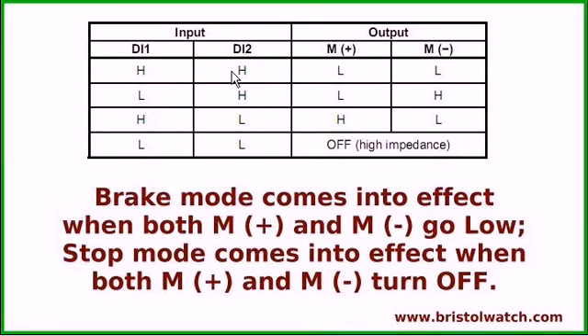Here is a truth table of the D1 and D2 inputs from the microcontroller, as opposed to the motor plus and motor minus. If D1 is high and D2 is high, both sides of the motor are low. If you've got a low-high, the motor is going to run one direction; high-low, it's going to run another direction. If both inputs are low, everything is turned off — it's in high impedance.